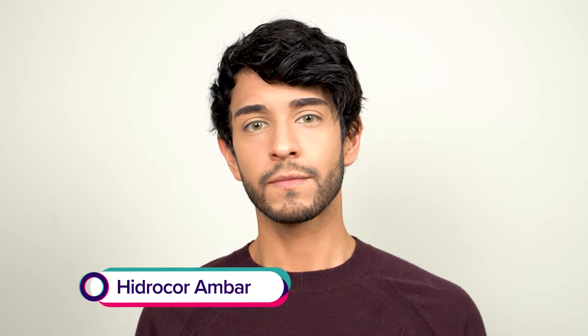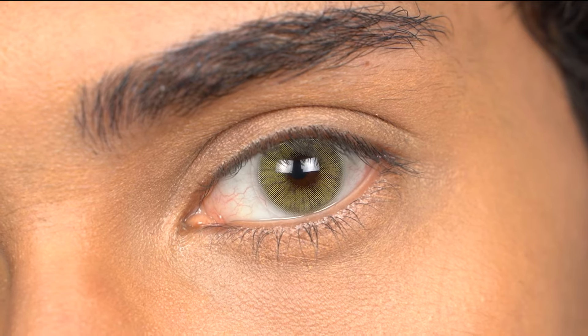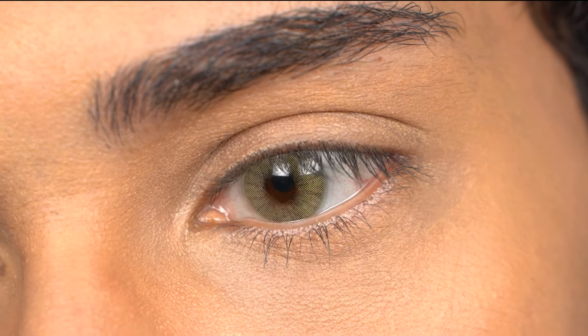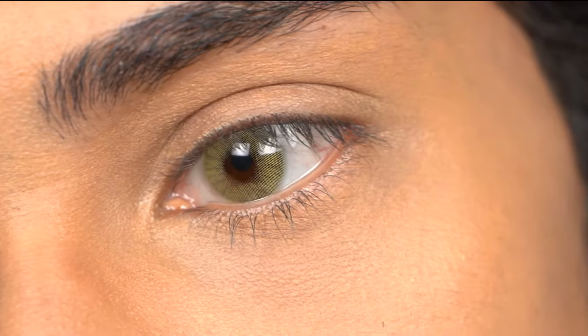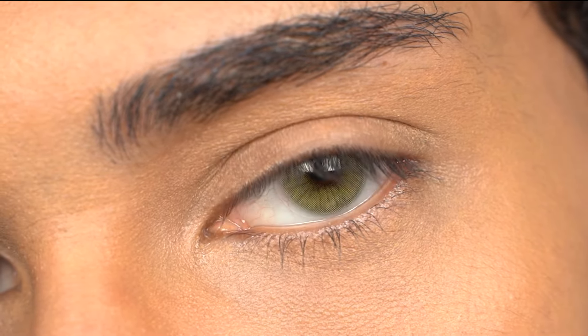The first contact lens we have is Hydrocore Amber. Hydrocore Amber is on a green olive side — very similar to Mel, but I think Mel is more on the yellow side and Amber is more on the greenish olive side. The pupil hole is also very nice. You get that little blending effect towards the center with an iris pattern that mimics a natural eye. They may be a bit too bright if you are not used to wearing light colored lenses, but I honestly really like how they look on me.